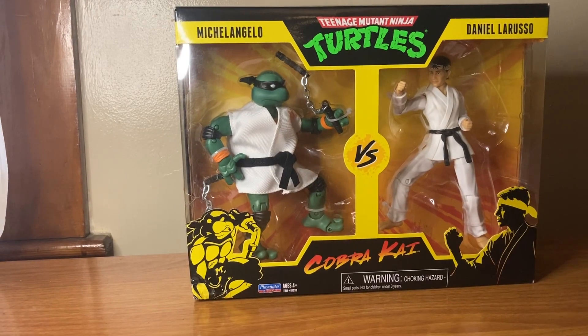Hey guys! Phase 2 Action Review here, doing another action figure review. Today we'll be going over the Teenage Mutant Ninja Turtles Cobra Kai crossover.